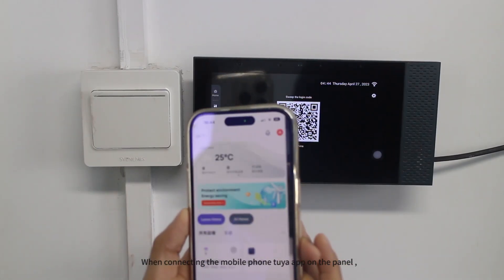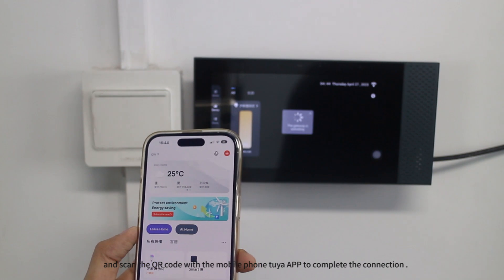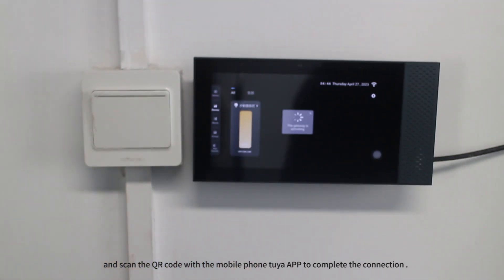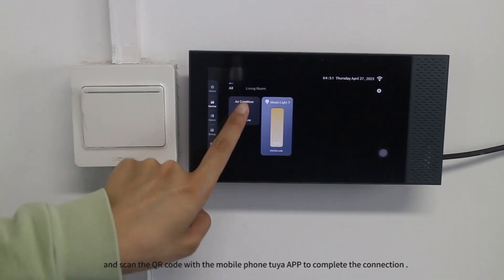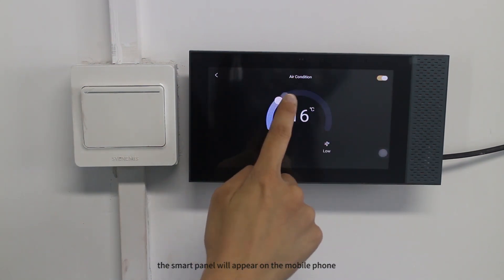When connecting the mobile phone graffiti app to the panel, you need to select the correct area first and scan the QR code with the mobile phone graffiti app to complete the connection. After the connection is successful, the smart panel will appear on the mobile phone.